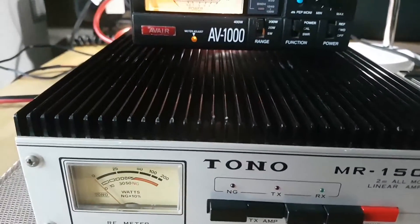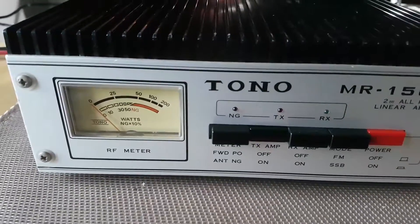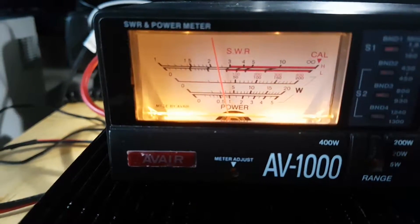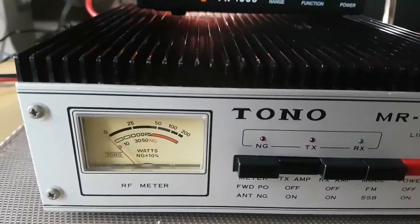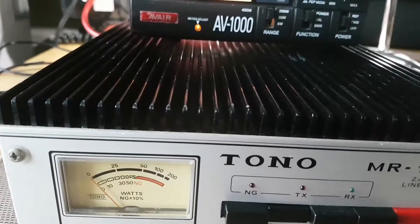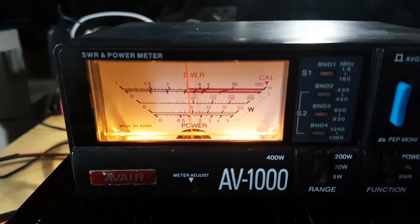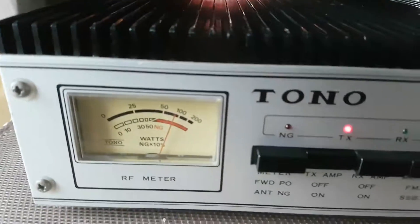First, this is low power at four watts on two meters, which is about 50 watts out. Then we'll go to the second setting — this is seven watts — and that gives us about 90 watts. This is a 200-watt scale on the meter, so we're getting about 90 watts out.